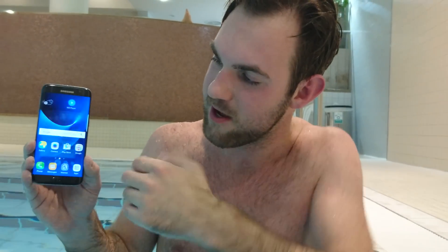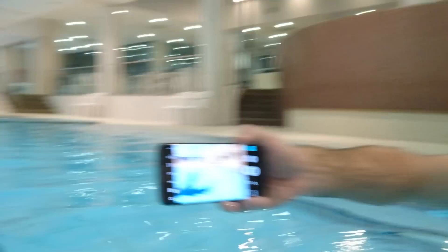So for snorkeling, for example, this works. You can see I can use it with my finger here — even though it's wet I can open up the camera and right away we can take pictures or videos. Right now I've set it up so that if I press the volume button on the side it will record a video, so let's try it out.